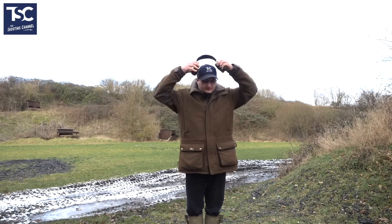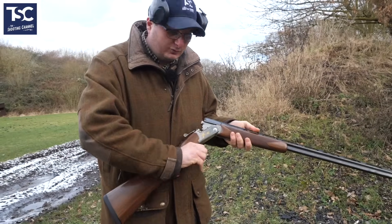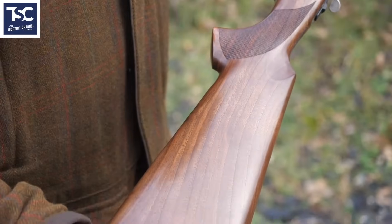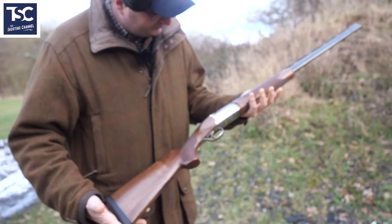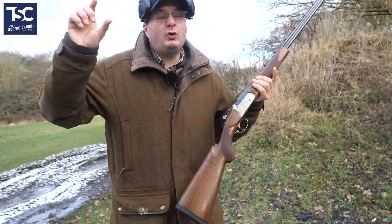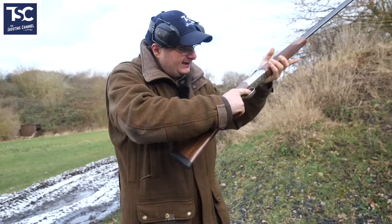We're going to have a look at the Bettinsoli first, have a shot with it, see if I can hit something with it, and talk you through what the good points of a .410 are. The Bettinsoli is actually a really nice little .410 — it's got nice engraving, a nice recoil pad, and the wood is what I'd call grade two to grade three. For six to eight hundred pounds it's a nice little gun with selective safety catch, multi-choke — pretty much everything you can think of.